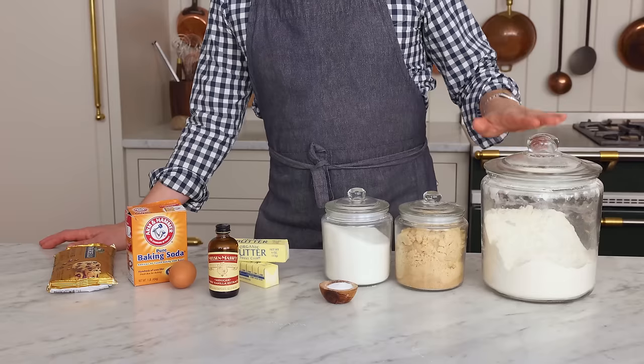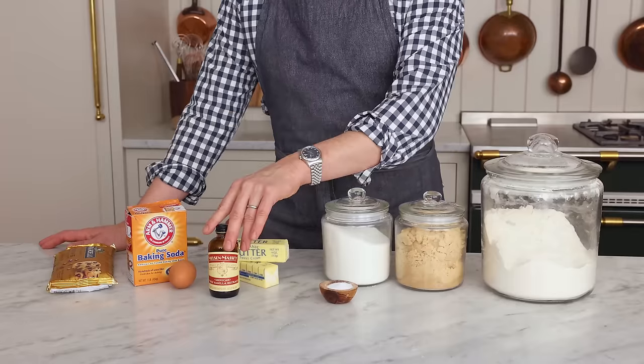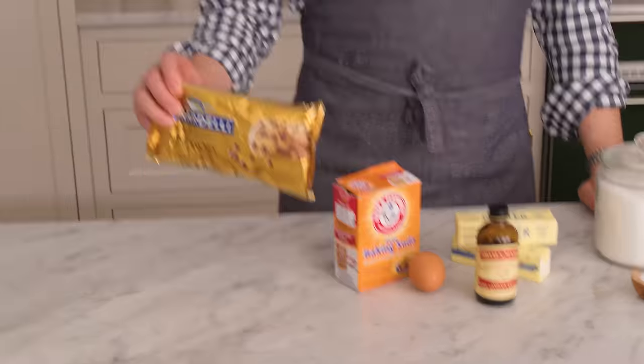To make this recipe, you only need a few ingredients: all-purpose flour, brown sugar, granulated sugar, salt, butter, vanilla, one egg, some baking soda, and of course, chocolate chips.